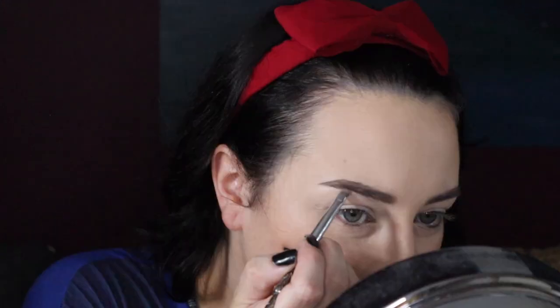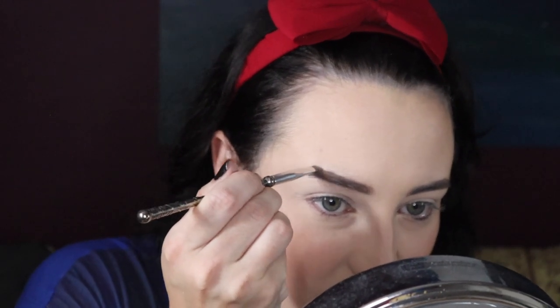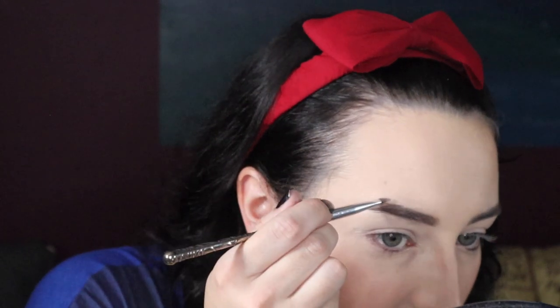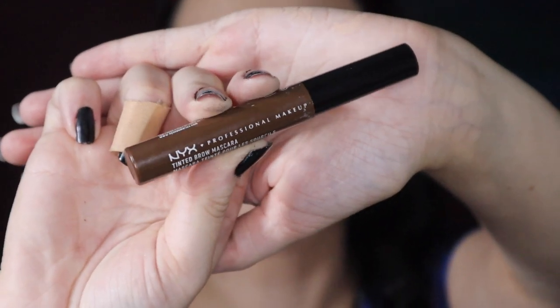Once we have the dip brow and the powder on, now it's time to fix them up. I'm going back in with my NYX concealer on a little makeup palette, just dabbing a bit of concealer on that to clean up the brows. Using concealer to fix up your brows is a great way to really get that shape you wanted — and if you're into that sharp brow look, it's a great way to get a good point. Then just to give them a little bit of extra definition, I'm going in with this NYX Tinted Brow Mascara in the shade Espresso.